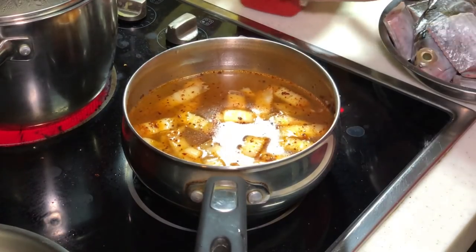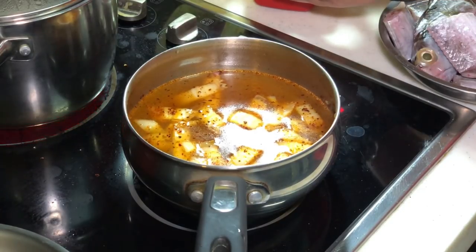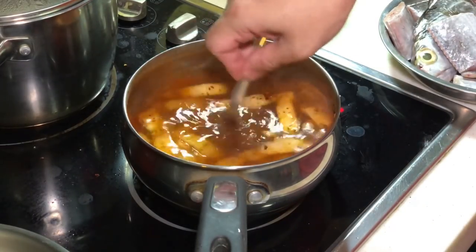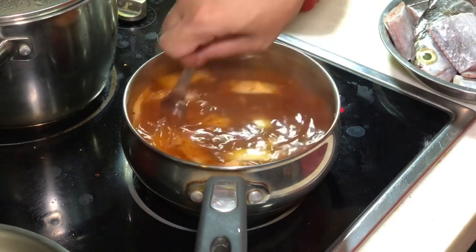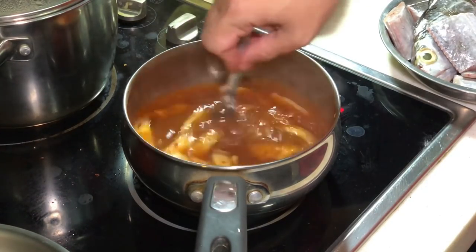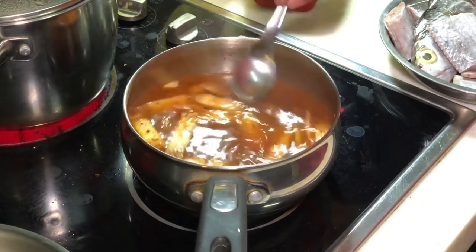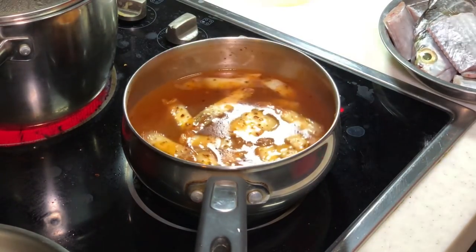Now is the time I am going to add in some Korean chili paste. Korean chili paste is actually sweet — a bit spicy but generally sweet. I will adjust the reddish colour later. If you find it not red enough, you can always add more chili flakes for the colour. We will bring this to a boil before we add in other ingredients, and we'll come back shortly.